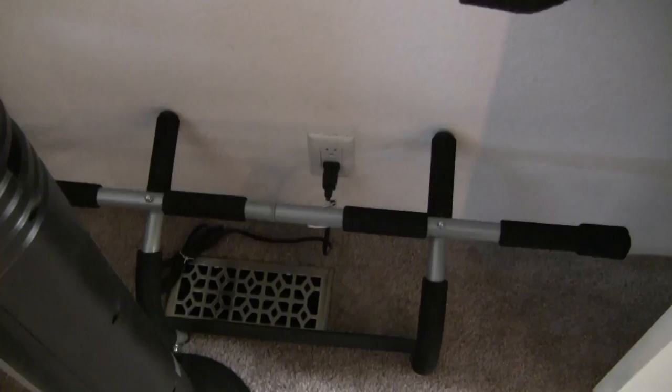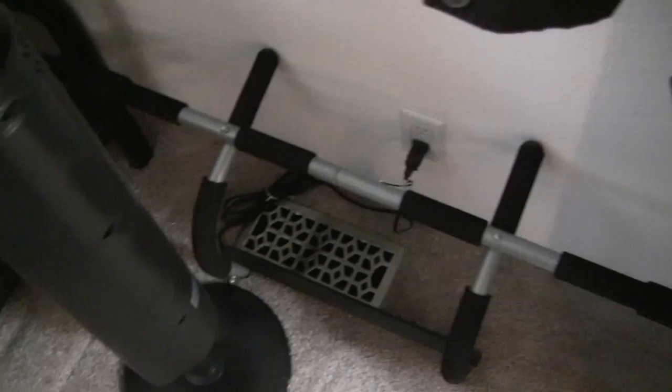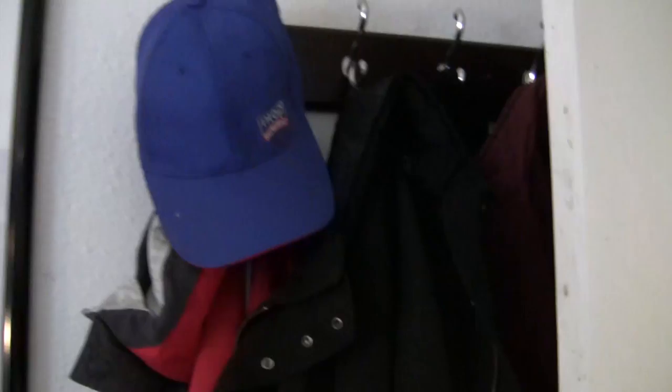Right near that is an Iron Gym. I use it above my door frame to do pull-ups and push-ups — you can basically do anything with it. You can also do sit-ups by putting your feet underneath those two foam pads so it's not uncomfortable. I still have my coat rack here. I have a blue hat now, because I'm cool still.